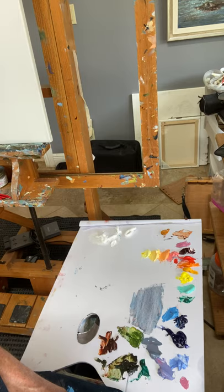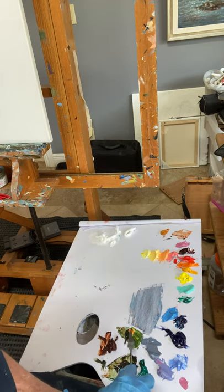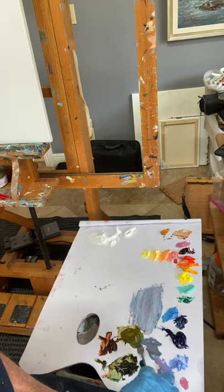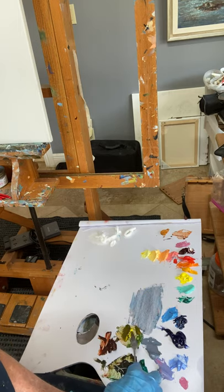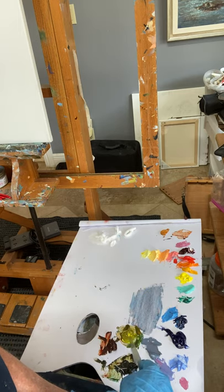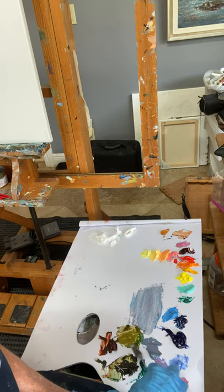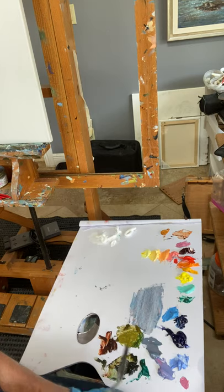If I want to lighten the dark green, I'll take a little bit and mix in any one of the yellows, oranges, or reds — they're all lighter colors — and I'll get a lighter green. For a brighter green, I can add more straight yellow. Notice I am not adding white. White is fine if I want something in the distance that's hazier, but I keep my colors pure. The yellow and oranges are already light — there's no need to add white.